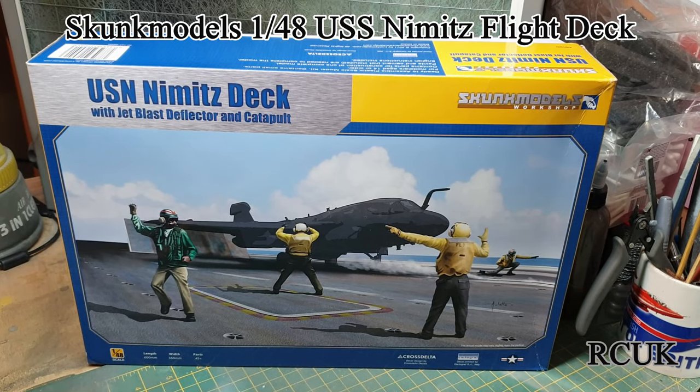Hello my friends. This is Darren from RC Scale Models. Today we have another kit for you. This one is a diorama kit.